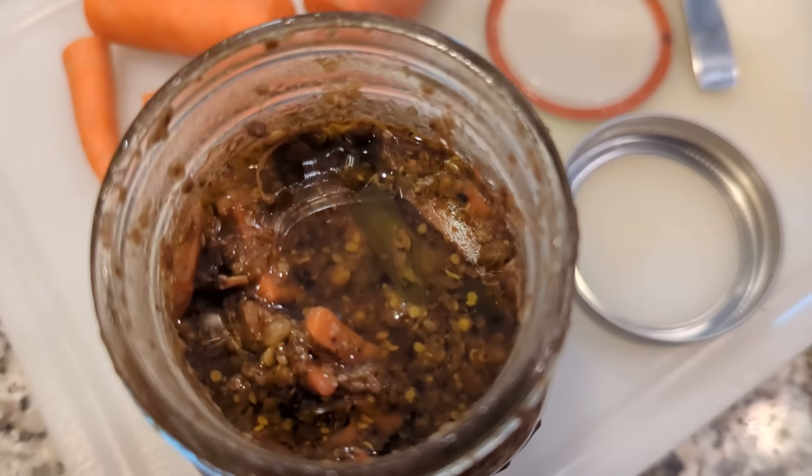Napa cabbage, Korean radishes, leeks, all sorts of good stuff. I have carrots. We do these brine ferments in these special caps to let out gas.